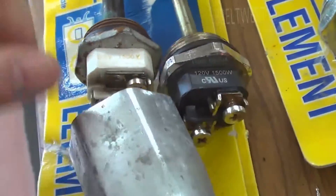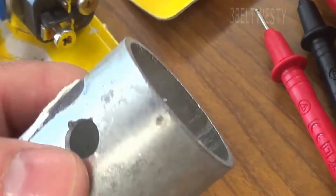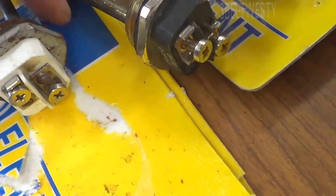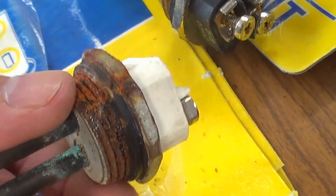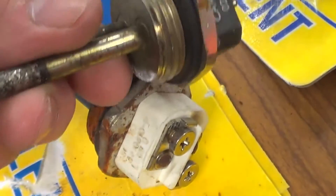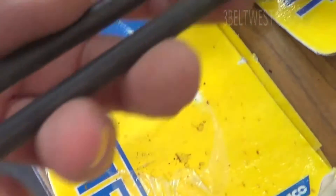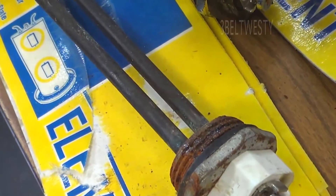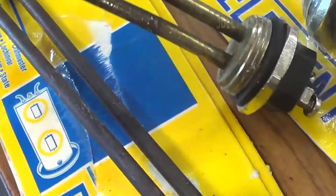This is the hex wrench you use to grab and unscrew the element. You put a screwdriver in there when tightening it — just clean the flange and make it fairly snug, you don't have to go crazy on it. You can see how corroded this one is. This particular unit had a bunch of buildup inside, drained multiple times — it might be a cheap water heater or just poor water quality.